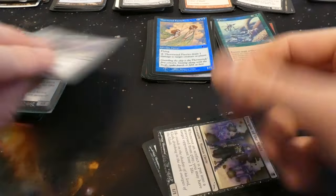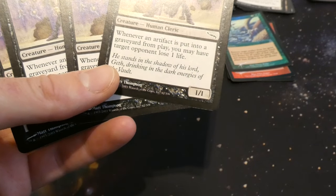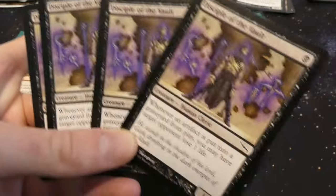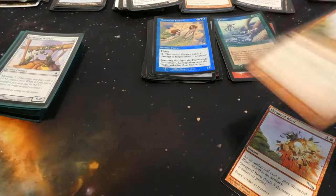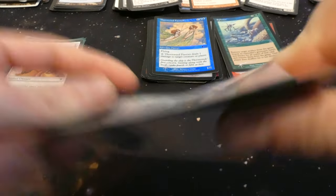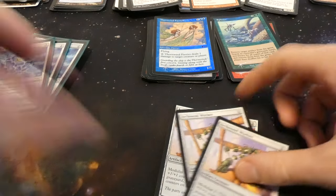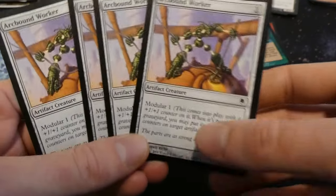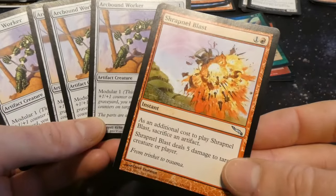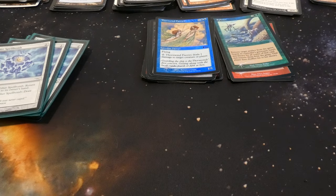Disciple of the Vault — possibly a playset. Yep, got a playset. One black for a one one: whenever an artifact is put into your graveyard from play, target opponent loses one life. With this affinity deck and all these artifacts, this deck could have been very powerful. By Matt Thompson. Also got another Shrapnel Blast — full playset. Got Arcbound Worker — modular, one mana creature with a plus one plus one counter; when it dies you may put that counter on target artifact creature. You can sacrifice it with something like Disciple triggering damage and move the counter elsewhere. Lots of synergy.